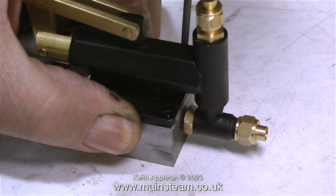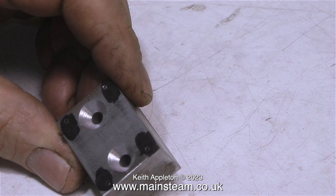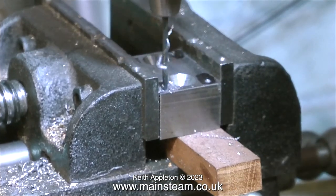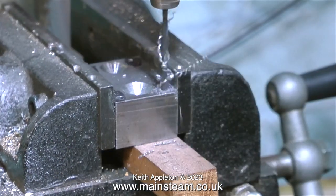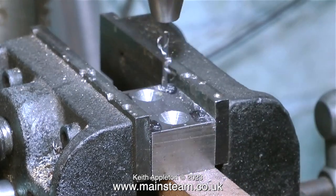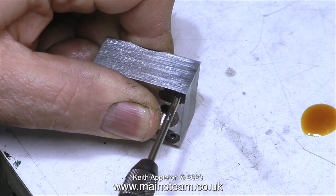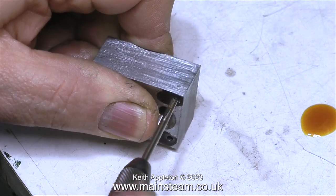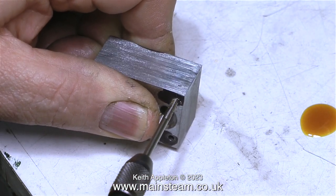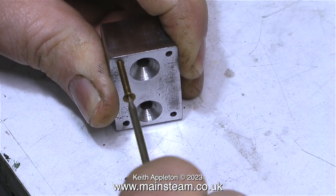The next part is to mark out the block around the edge to take the pump. Here are the four holes marked out, ready for drilling. It's over to the drilling machine — first with the center drill, followed by a tapping size drill for 6BA, which in this case is a number 42 drill. On screen I'm showing the tapping of the holes. A 6BA tap is very small and will break off very easily, so it's a good idea to use some lubricant.